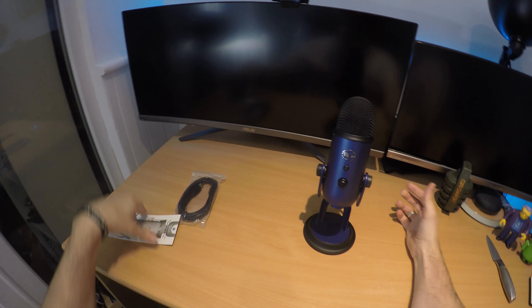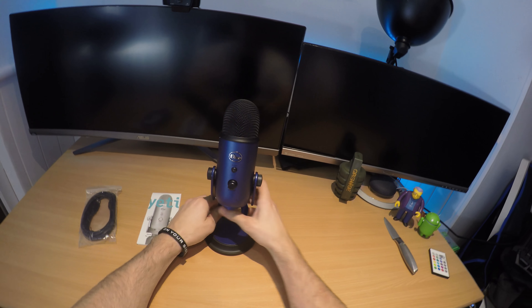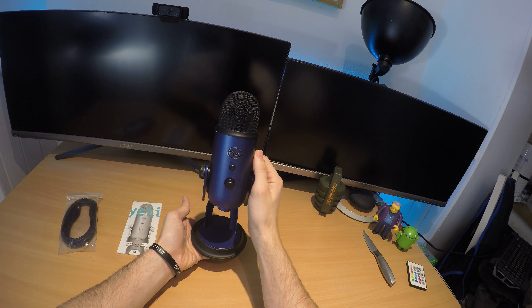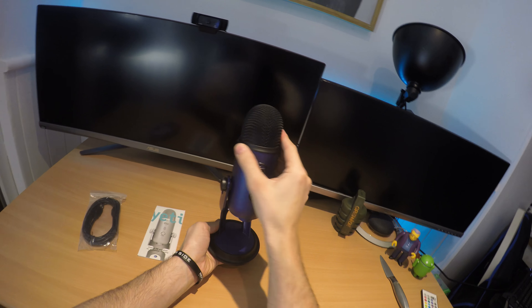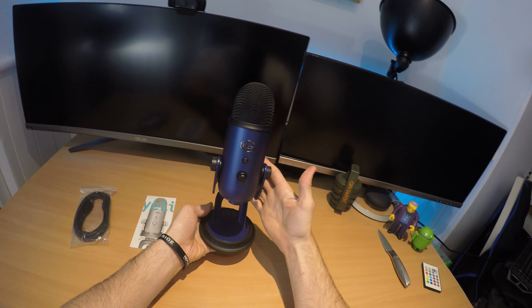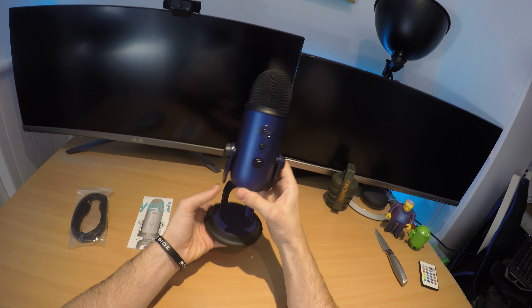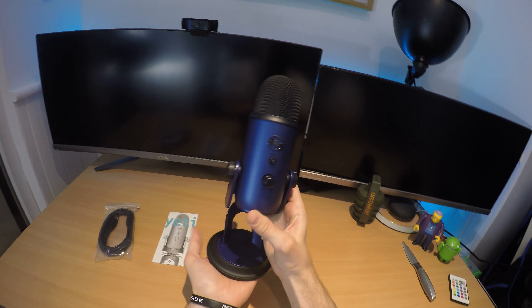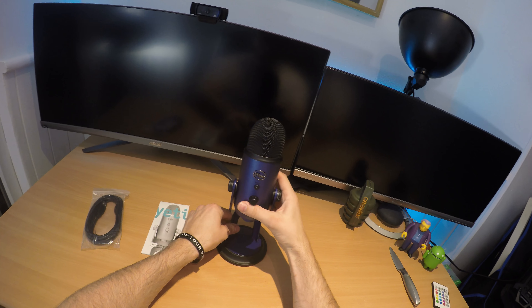Some actual thoughts on this microphone: one, it's pretty heavy. I paid £79 for this, but I think you're usually looking at around £100 because it was on sale. It's fairly weighty, which is good — I always like it when things are weighty. It feels like it's got a good base weight, which is going to be important.